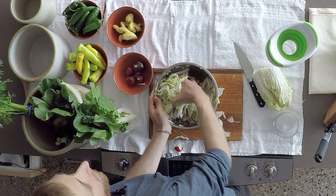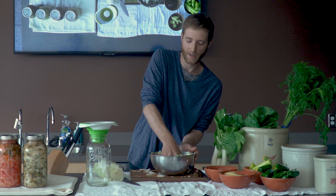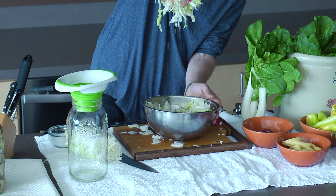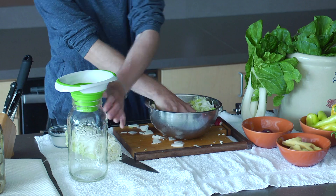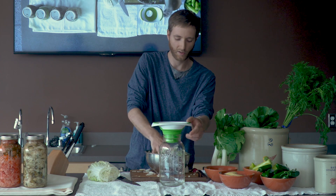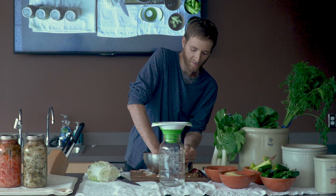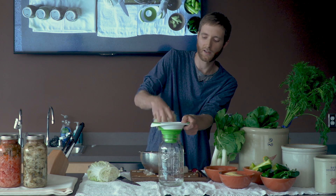As you add the salt and mix it up, you're going to notice that it's going to start to pull the water out of the cabbage and the radish, so it'll actually start to drip. You can see there — I've added no water to this. This is just the action of the salt breaking down the cell walls and pulling the water out of the cabbage. Once you start seeing that water dripping as you pull it up, that's a good sign that you've got a nice salt ratio.